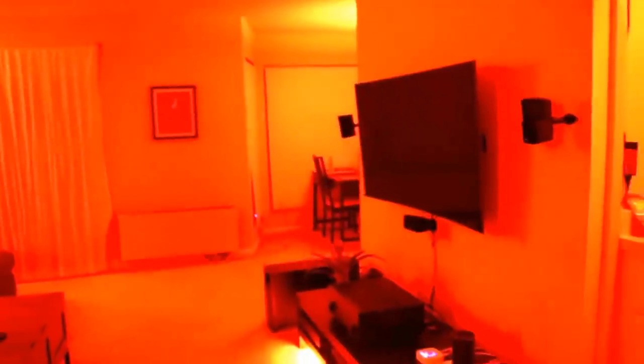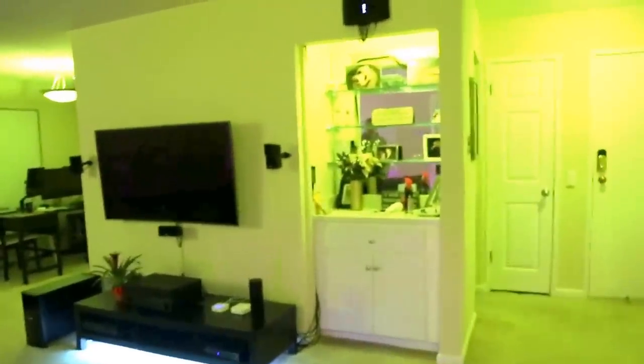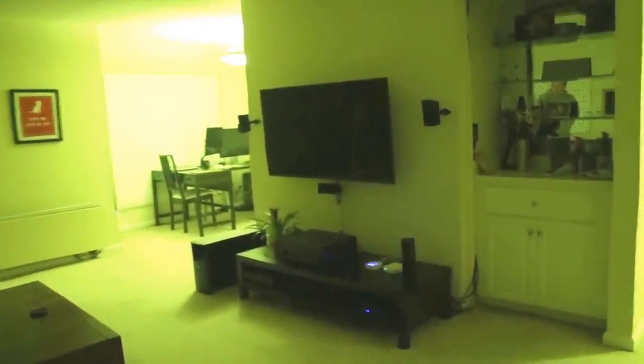Now I'll show you some of the colors that can be done with this setup in this room. You can control all the colors using the Hue app. And then you can also control it with the Amazon Echo by saying, "Alexa, living room off" or "Alexa, living room on."